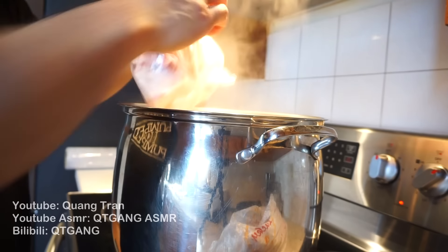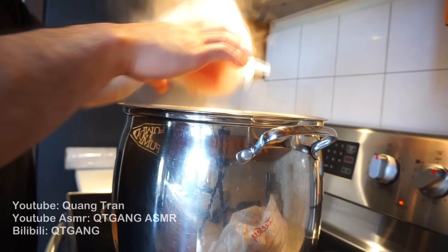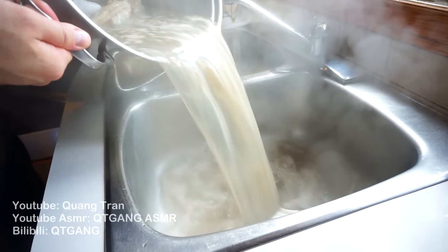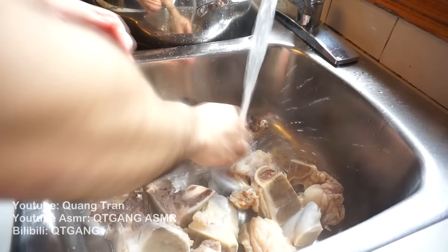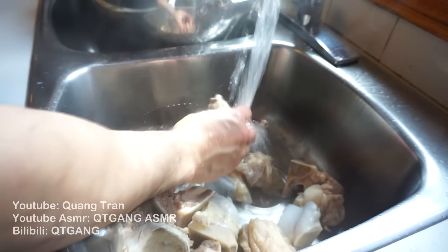First things first, we're gonna clean our bone. Why do we clean our bone? The cleaning process will help with a clear broth. So I got six pounds of pork bones here. Boiling time — 15 minutes. 15 minutes up, pour out your impurities. All we're doing now is cleaning the bone, cleaning any bits of impurities off. Throw them back into the pool.